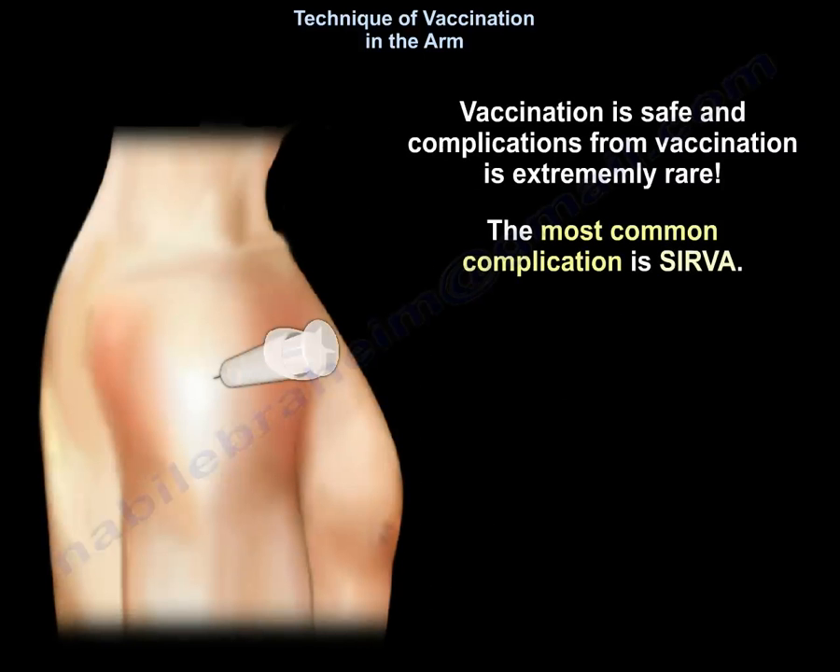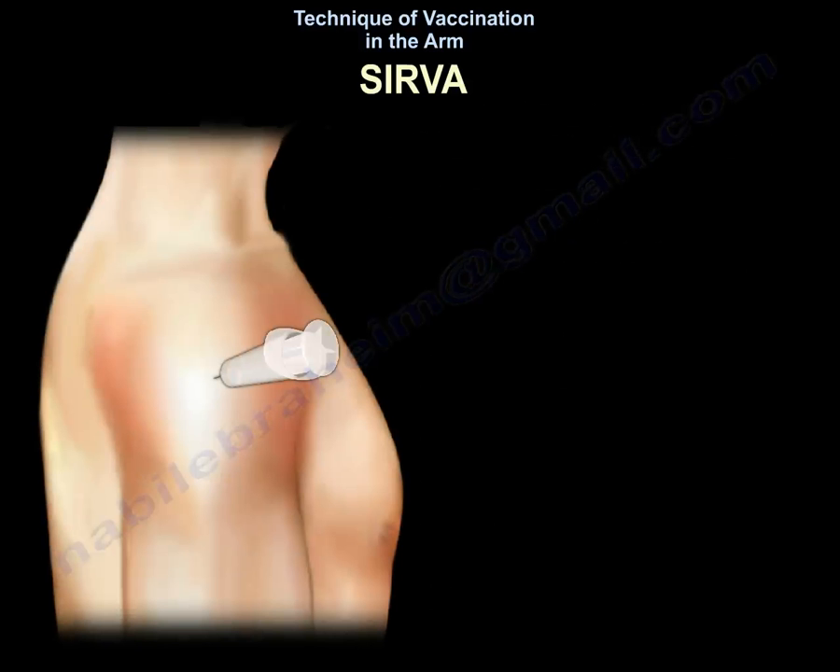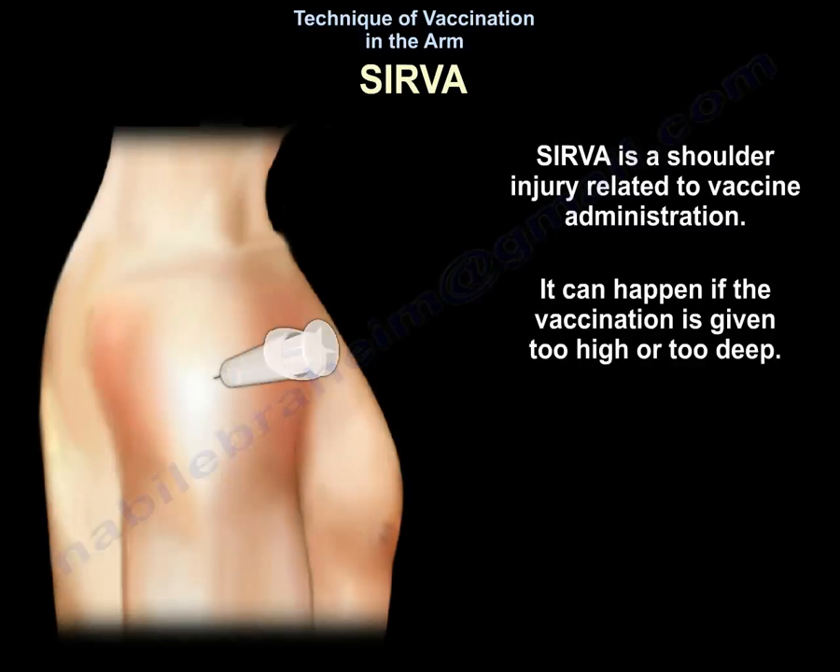Vaccination is safe. Complications from vaccination are extremely rare. The most common complication is SIRVA. SIRVA is a shoulder injury related to vaccine administration.